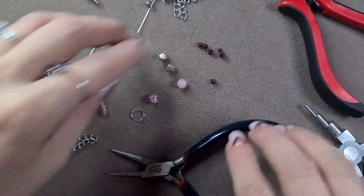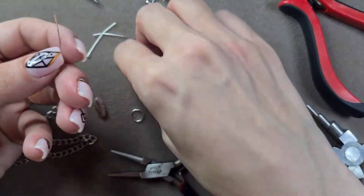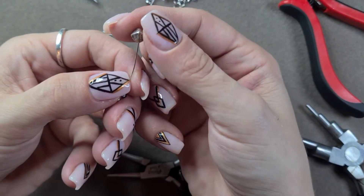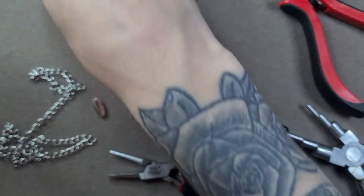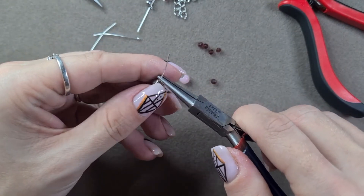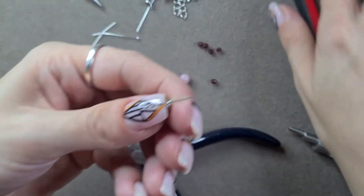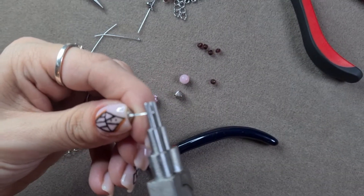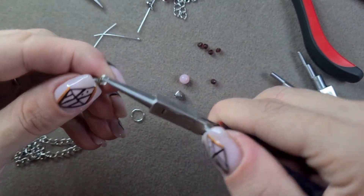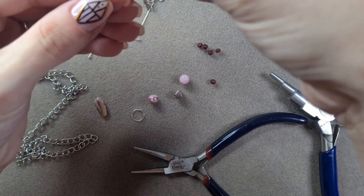I'm going to do one half of this earring with you, and then you need to do the other half. My next one was like this: a bicone - one of these Czech glass bicones - then I left it at that and bent that over the top. Leave about five centimetres, then use the looping pliers or your round nose pliers to make that loop. Open them up and that's going on this bit of chain here, the one in the middle.